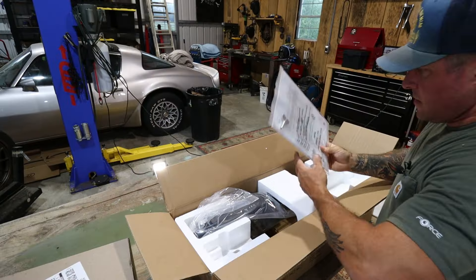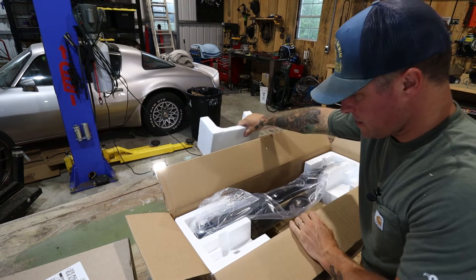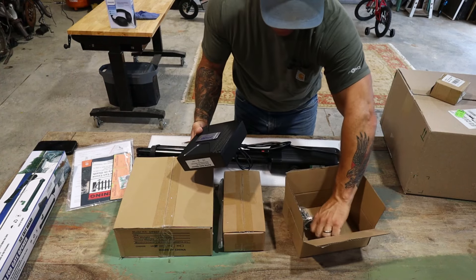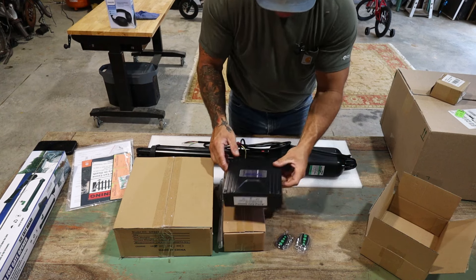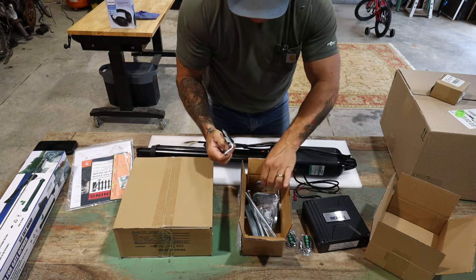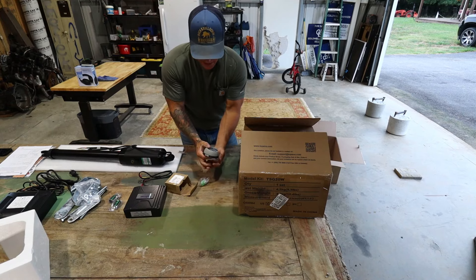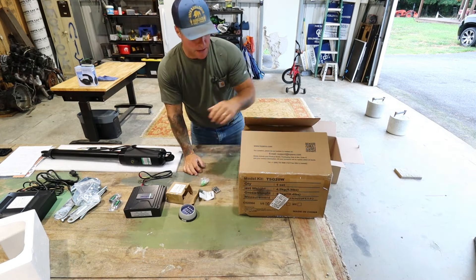First up is the actual motor — there's a big box of instructions that we'll definitely get into. This thing has some weight on it. First small box is a junction box with our two key fobs. Next is the hardware kit for mounting the motor. Here's the main power box. Second to last is our wireless keypad — guests can just enter a code to open the gate, so that's definitely a nice option.